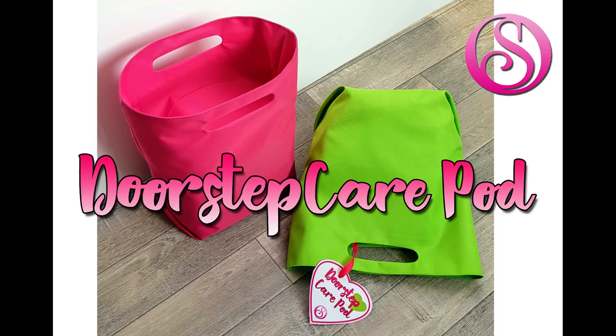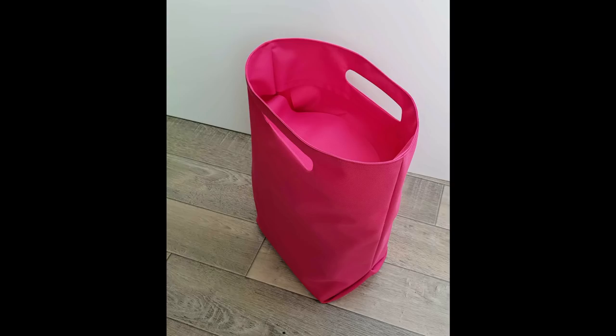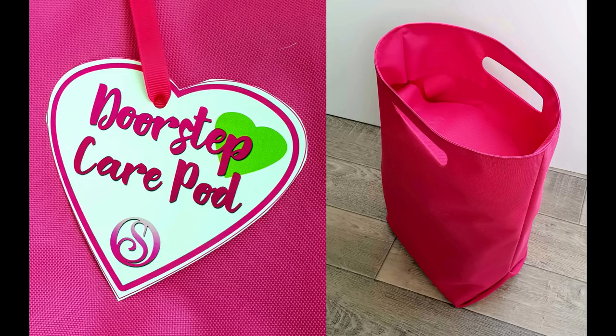This pattern and tutorial are completely free, but you can perhaps make a difference by helping somebody in your neighborhood — just a random act of kindness. It's something you can make from just what you have in your fabric stash, quickly, to give to a friend or neighbor who may be struggling or in isolation. Fill it with a box of tissues, a loaf of bread, nappies, or a prescription you've collected, even a casserole, and leave it on the doorstep to share the love.